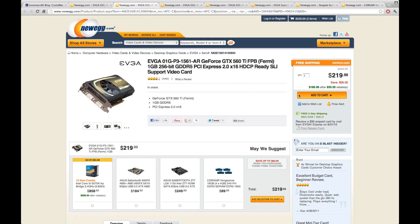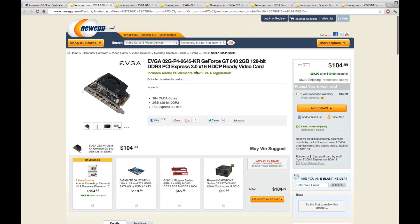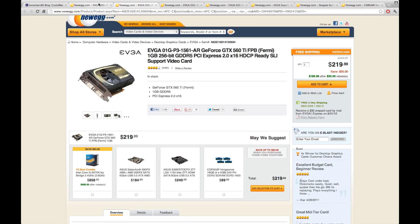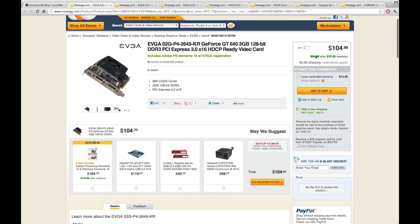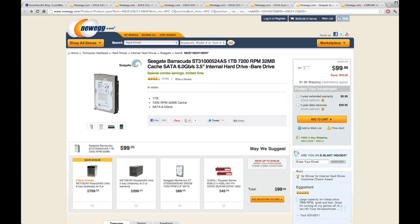You can also go down to the 560 Ti at $220, which comes down to $190 with a $30 rebate — though some people have reported minor issues with it. If you want to drop further, the GT 640 has two gigs of DDR3 (not DDR5) and lacks SLI support, but it's only $95 after rebate. For a pro build with a graphics card on a budget, that's the one to consider; otherwise I'd recommend the 660 Ti.